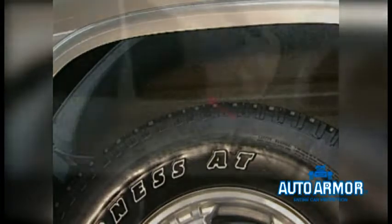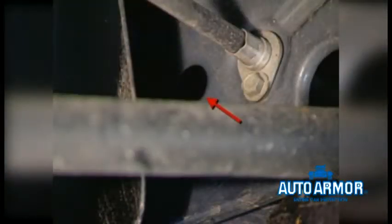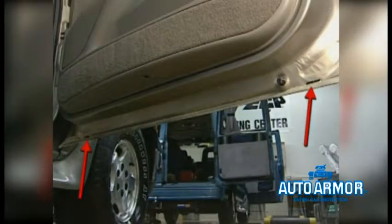Usually there is a plastic plug you must remove to get to the inner wheel well area. And most importantly, the bottom of the doors — the drain holes there.